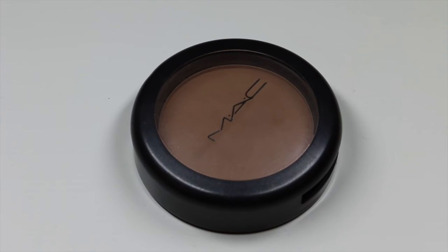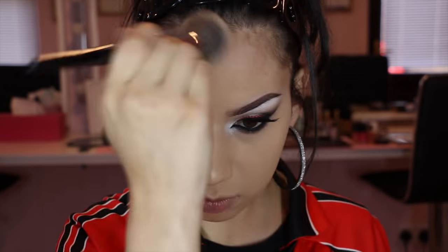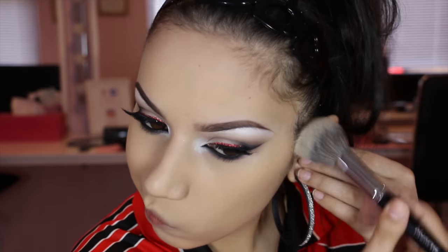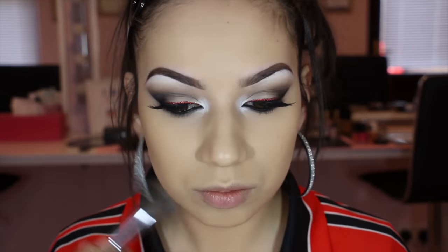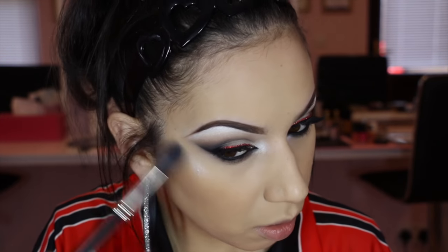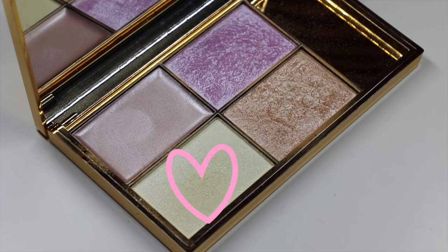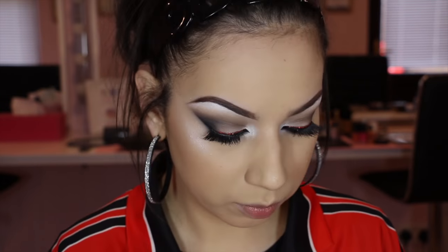I'm using Max Harmony blush for a contour, popping that under my cheekbones, around my hairline and under the jawline as per usual. Then using one of my favourite blushes which is Suede from Sleek, I'm popping that on the apples of the cheeks and blending backwards. Then switching to a smaller brush and applying a highlight — this one is from Sleek — just onto the tops of the cheekbones, on my cupid's bow and down the centre of the nose.